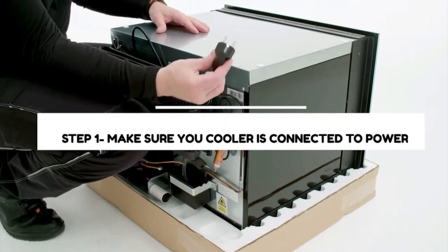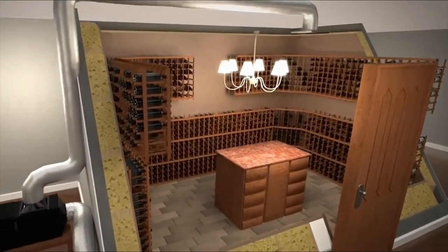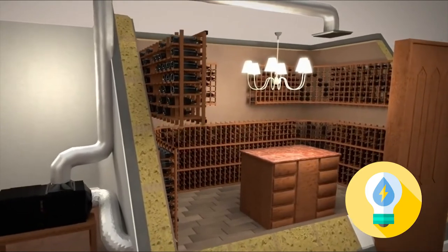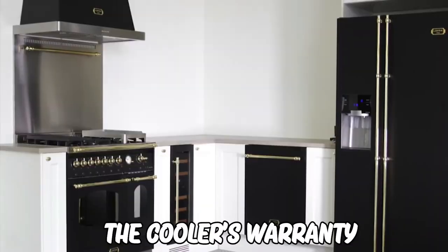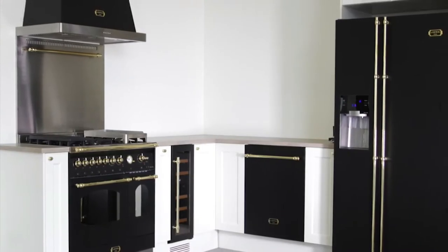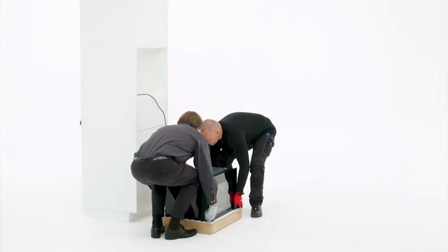Step 1: Make sure your cooler is connected to power. For best performance, ensure your wine cooler is nearer to a power source. We don't recommend using an extension cord, since it can harm the cooler's warranty. Avoid dragging it; instead, pick it carefully using someone else's help.